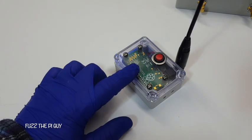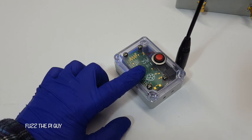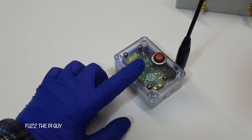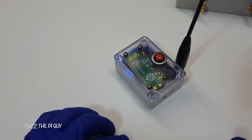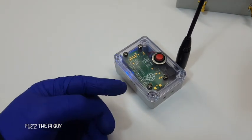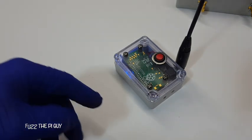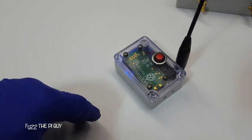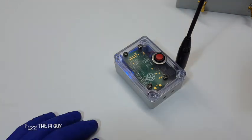Now this software won't work on the Pi 4. It'll work on the basic Raspberry Pi, the Pi 0. I'm not quite sure if it'll work on the Pi 2 — it might. It works on the B or B plus — the older Pis.